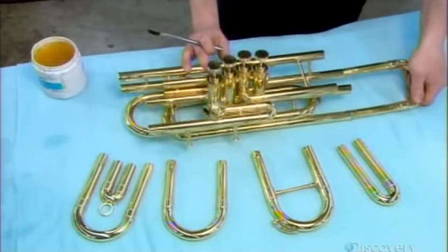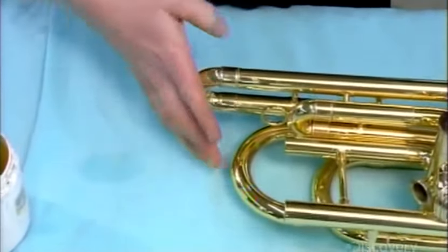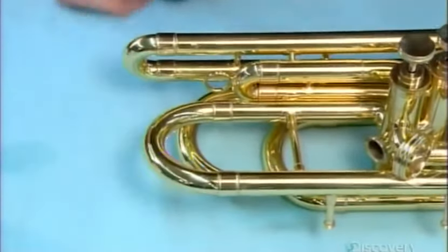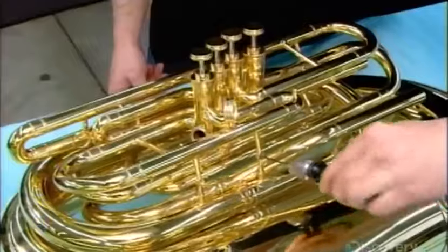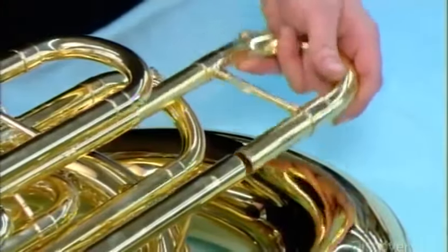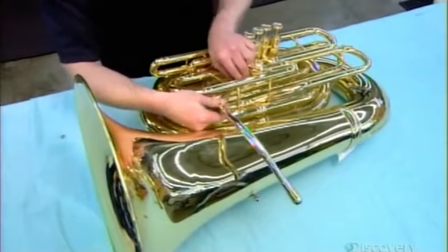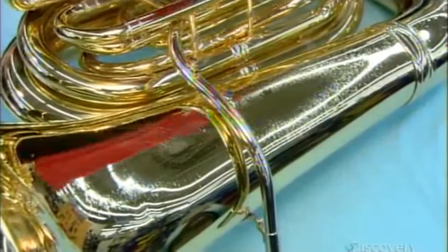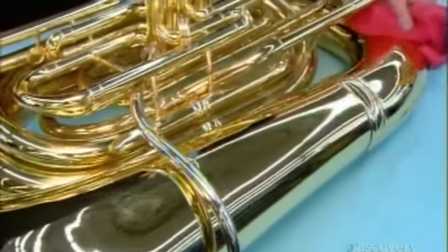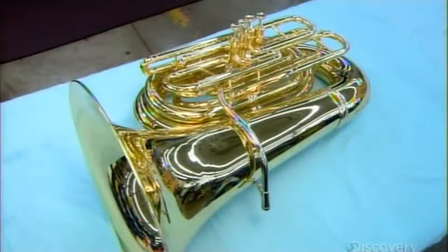Now for the tuba's tuning slides — a coat of grease helps them move in and out to increase or decrease the overall length of the tubing. Shortening tunes the instrument higher; lengthening tunes it lower. They then screw the finished valve section to the assembled frame and bell sections and insert the main tuning slide. Finally, the tuba's mouthpipe — made not of brass like the rest, but of nickel silver. They spray the entire instrument with cleaning solution to remove any grease residue and fingerprints. Prior to assembly, each section was cleaned and coated with a clear lacquer to ensure the tuba will always look as good as it sounds.